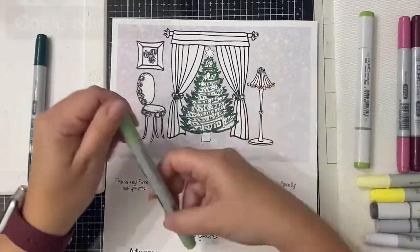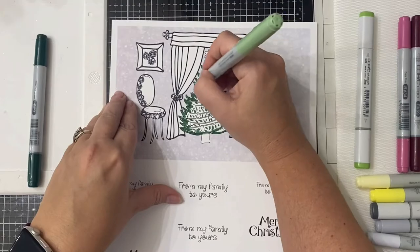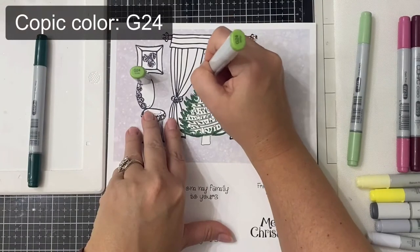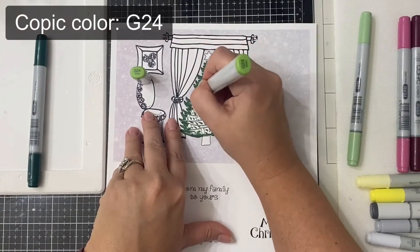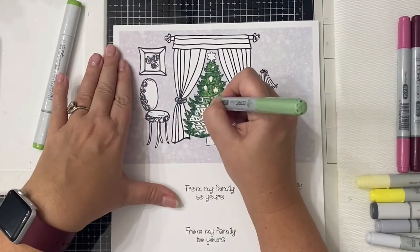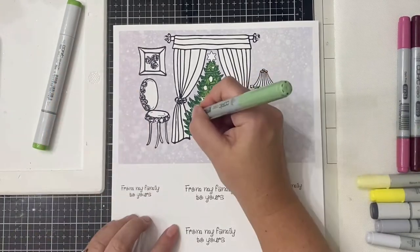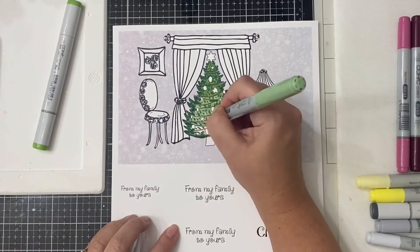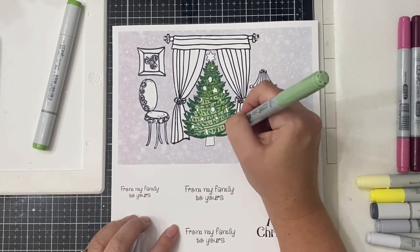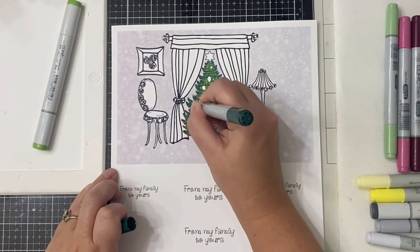Now I'm using my lightest shade, which is G21, and I colored the whole thing in, and then I added more flicks of color from G24. Then I came back in with my darkest shade, G29, to fill it in more and blend everything.